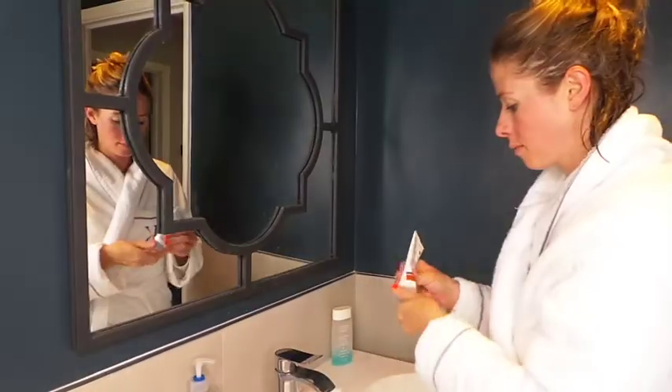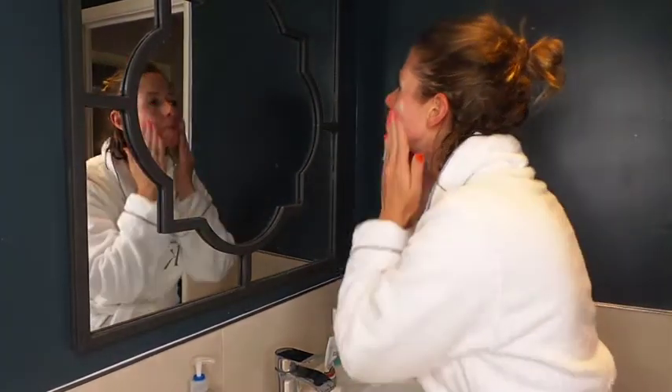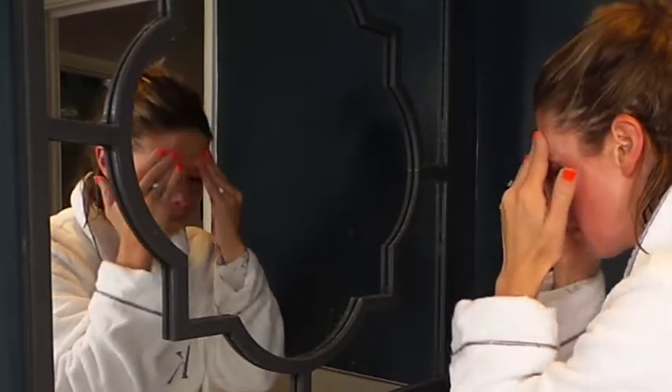Once I finish doing that I will then move on to my face. I love Environ, so this is what I use. I am on stage three — this is the Classic Night by Environ and it again is just amazing. Since I've been using Environ, you have to go up in its steps, and my skin has just improved so much.